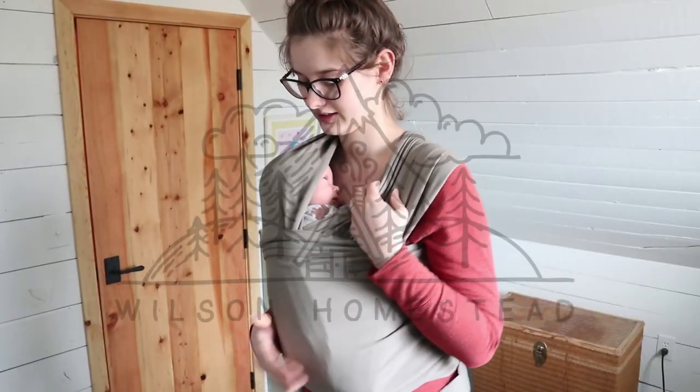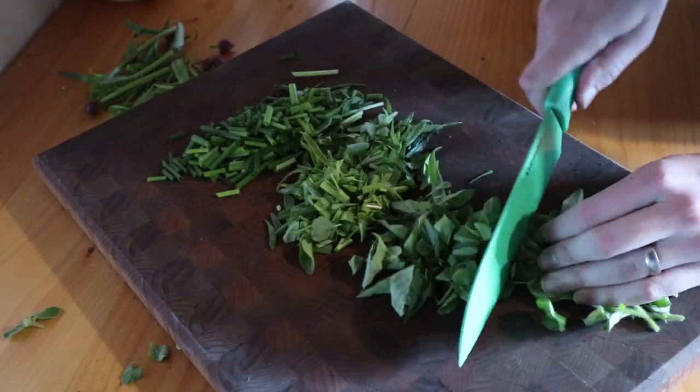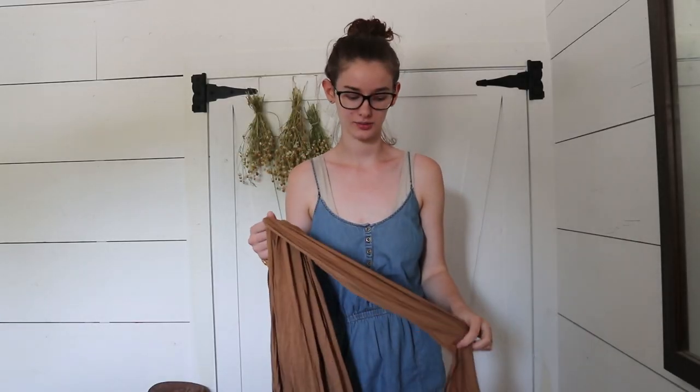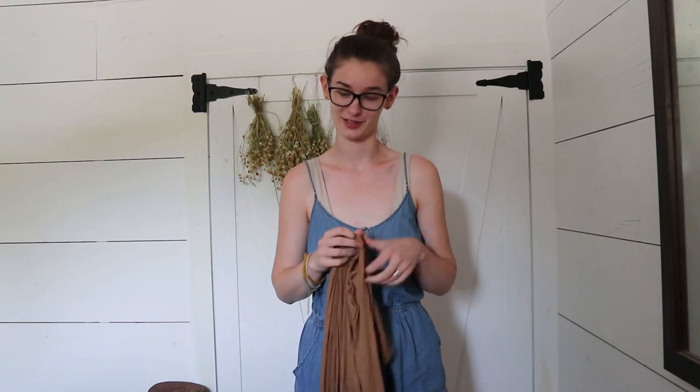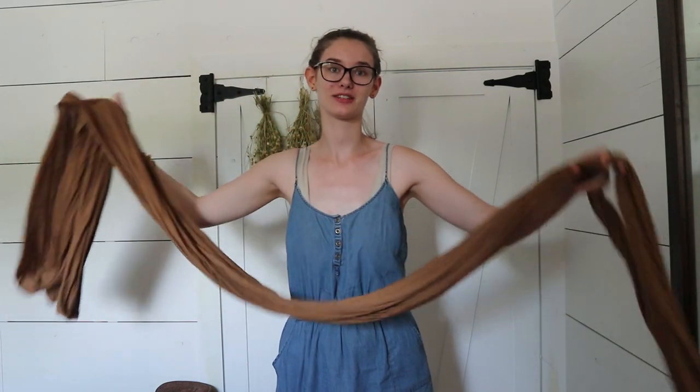So let's get right into this Solly wrap tutorial. Here's my Solly wrap — it is the camo color which I love. I'm a little bit obsessed with mustard yellow and camo colored stuff. So far wraps are my favorite way to carry my babies. They just feel the most secure and the most comfortable out of all the carriers I've tried. A wrap is just basically a really long piece of fabric.